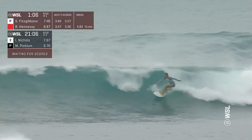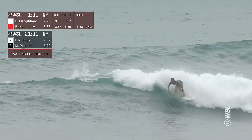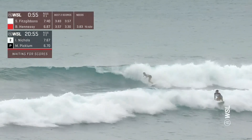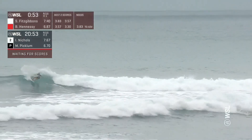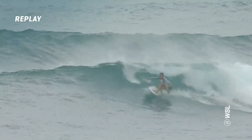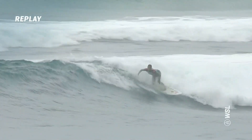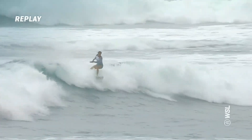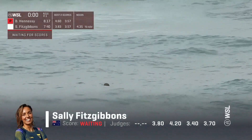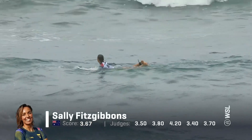Sally wants to fight, she's not done yet — pushing out on that open face, waiting for the wave to stand back up, putting a few maneuvers in. The wave is still going but letting her down a bit. Sally needs a 4.35. She's jamming down the line — it laid down big time and then it started to load back up, and she gets this nice little floater. Good flow on this wave, but the scores are trickling in. Sally Fitzgibbons is going to bow out here at Sunset Beach.